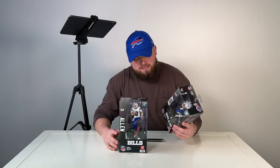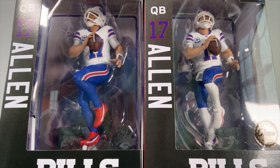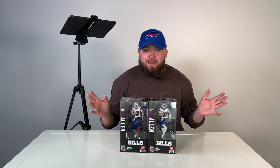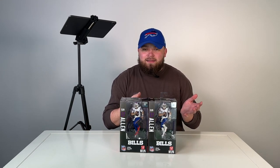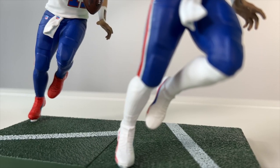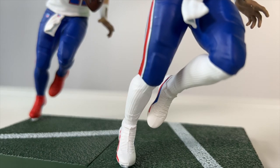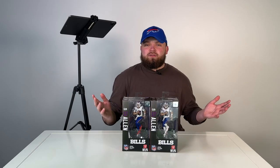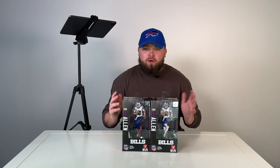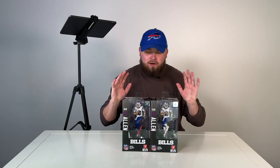So we're going to unbox it. As you can see, it comes with two different variants. There's a Chase variant and a normal variant — pretty bogus, don't get both. I'm an idiot. I got both. The Chase variant — the only difference between the two — the Chase has white cleats and white socks. The normal variant has blue socks and red cleats. That's the only difference. They had a killer opportunity here to put them in two different uniforms and dropped the ball completely. Don't be an idiot. Don't be me. Don't buy both. You only need one.